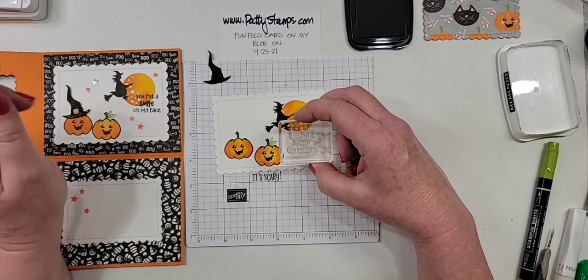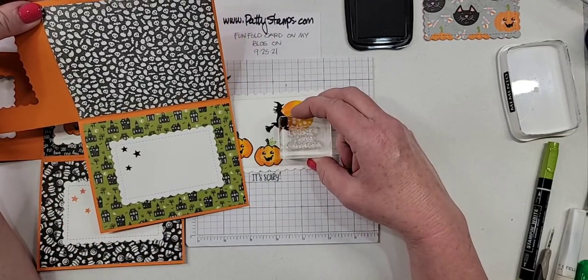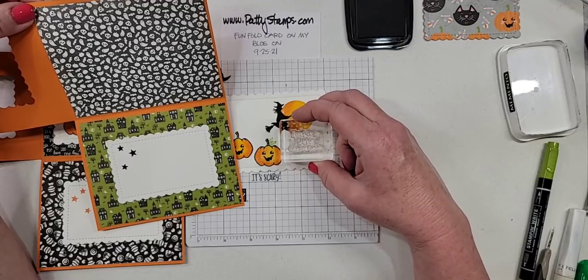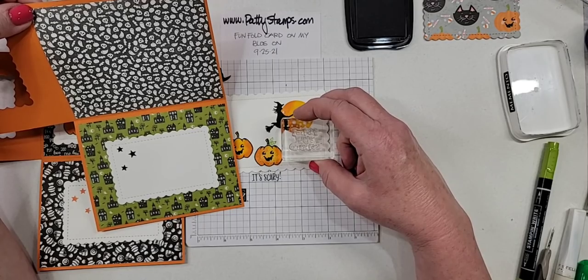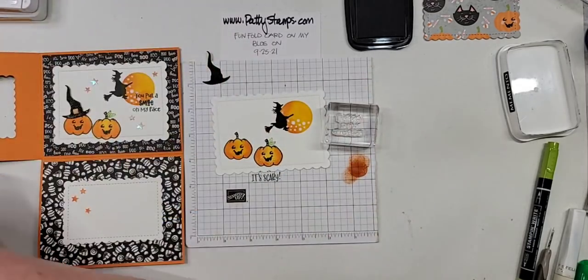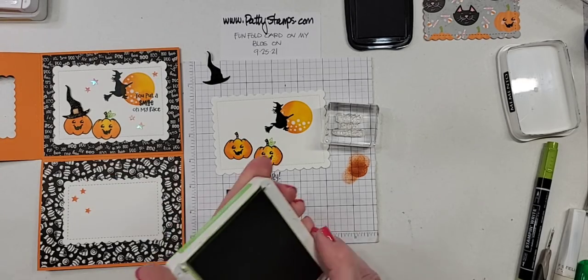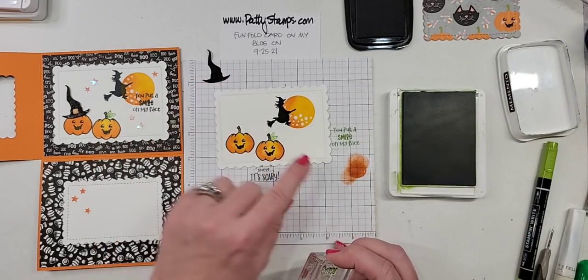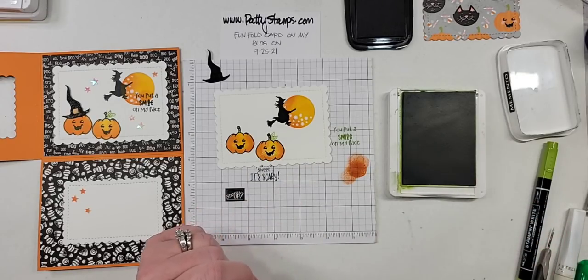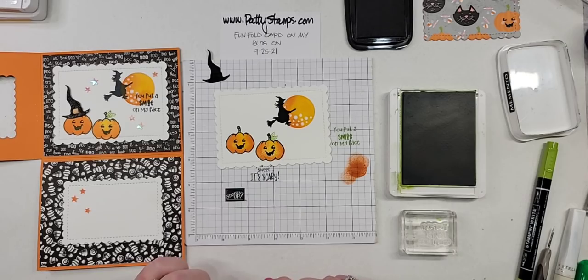I'm almost thinking that this would be cute in green because of the green. Do you think I should switch it up and put it down here and do it in green? Tammy says yes green. Okay, I'm going to decide while I tell you about the witch hat.